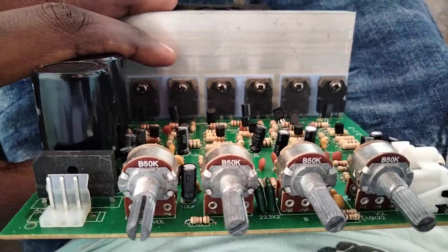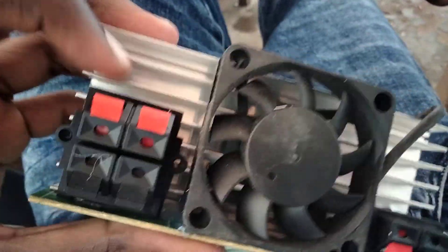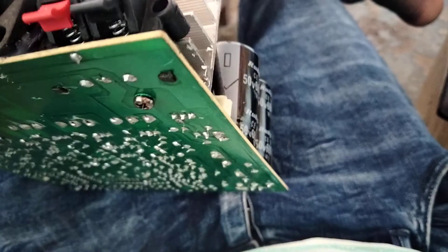Today let's look at the 2.1 amplifier — this is brand new. It has mid outputs, two of them, red and black, a 12 volt output, the buzz output, and the board.